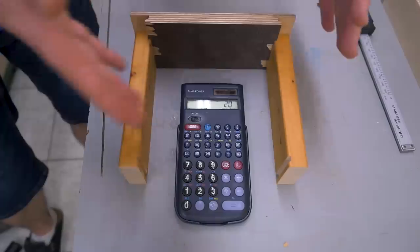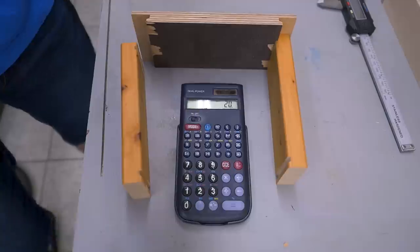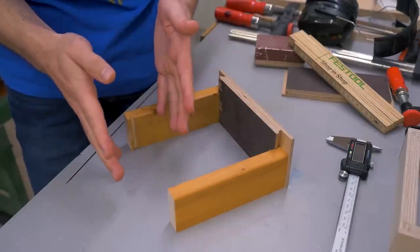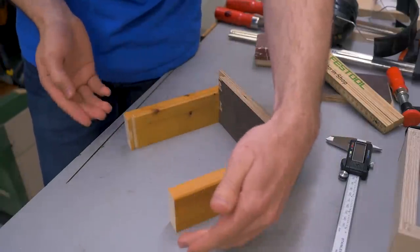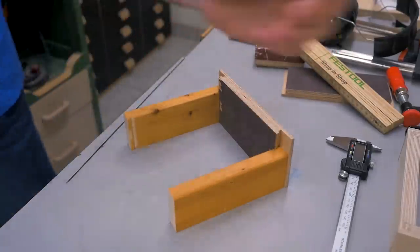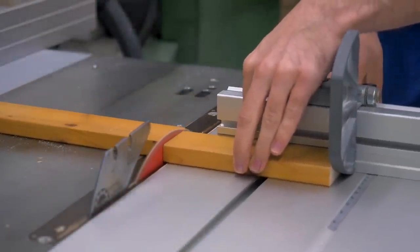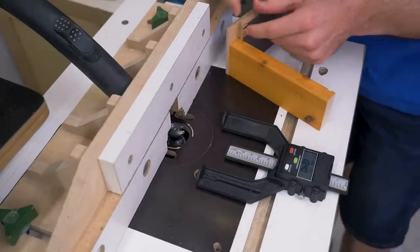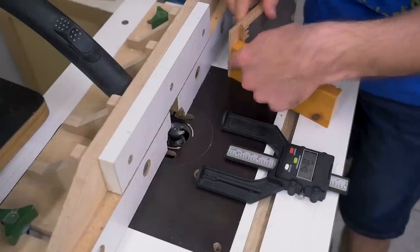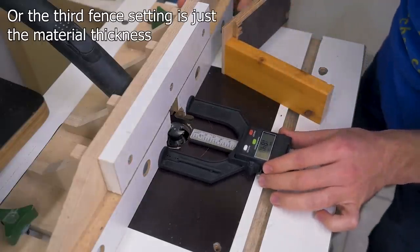To complete the drawer I need the back, so I actually also need a third setting. The size of that back piece is exactly that measurement — that's how long the stock needs to be. The fence setting for that third cut is the first setting of 20mm minus the overlap, which in my case was 1.6mm, giving 18.4mm for the third setting.